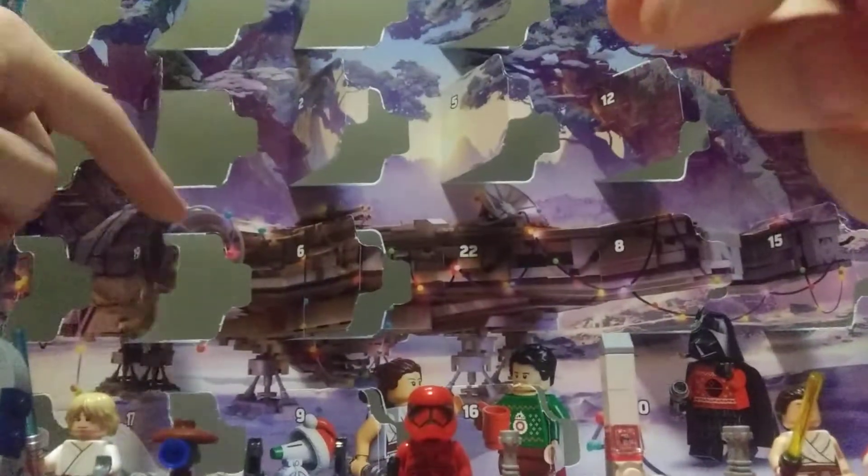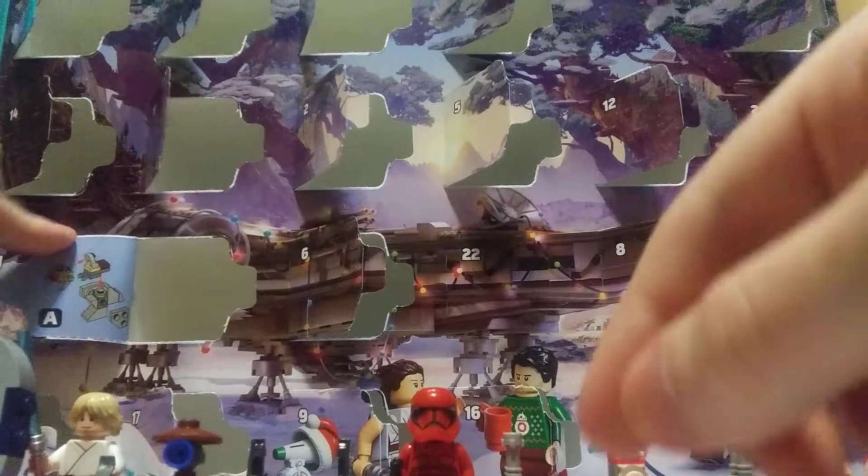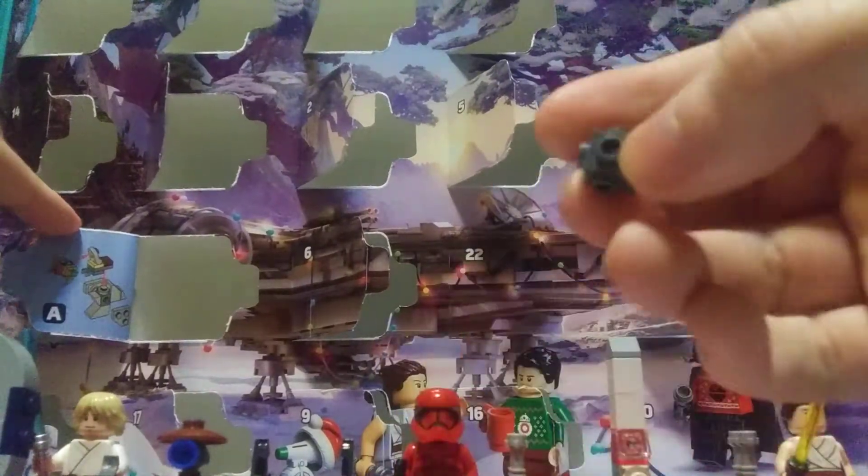Another build. Where is that Stormtrooper? Is this a Tauntaun from Empire? I guess we'll have to find out. Let's see.